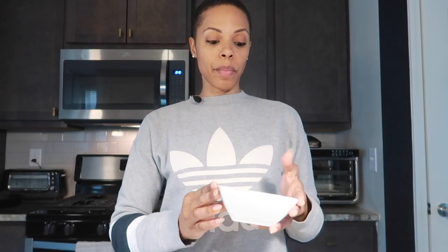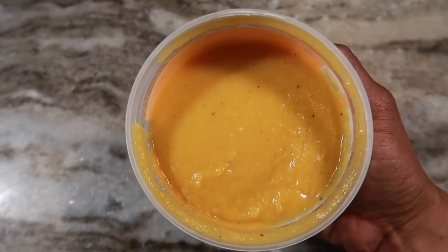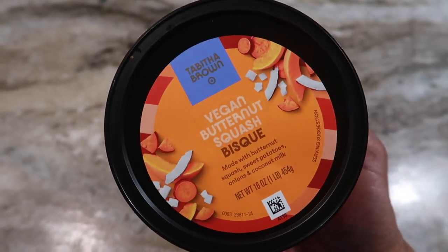First up is the soup. This bisque is looking baby food-ish — it looks a little bit like baby food. Butternut squash bisque. It's actually rather bland. It's very thick. It really needs some seasoning and it's really giving like baby food. It's not bad, but it's not delicious where I'd be like, oh, I'd buy this again. Not really my thing.